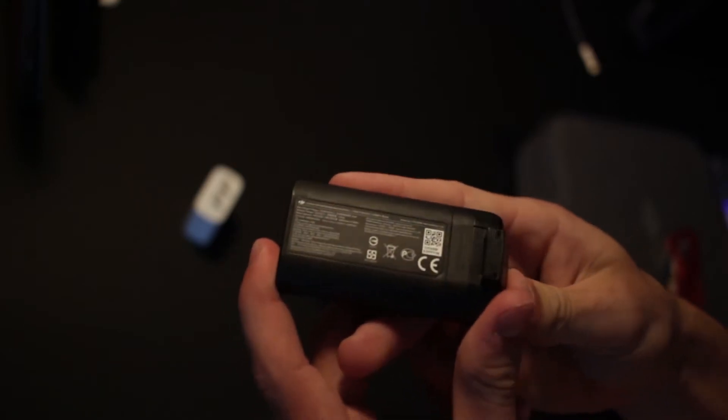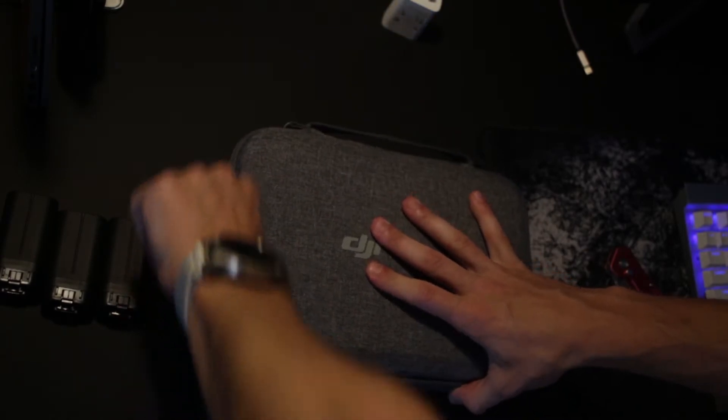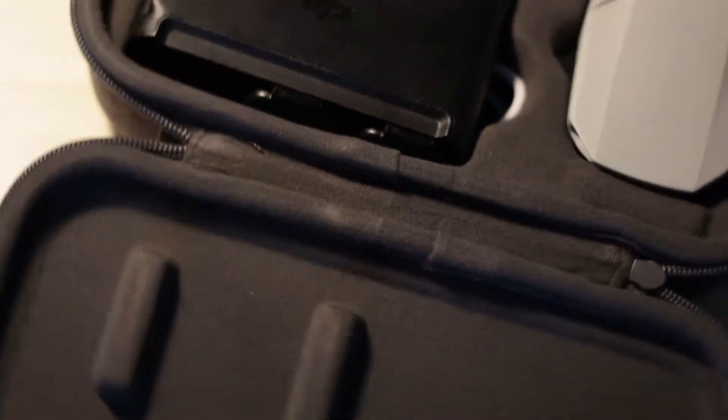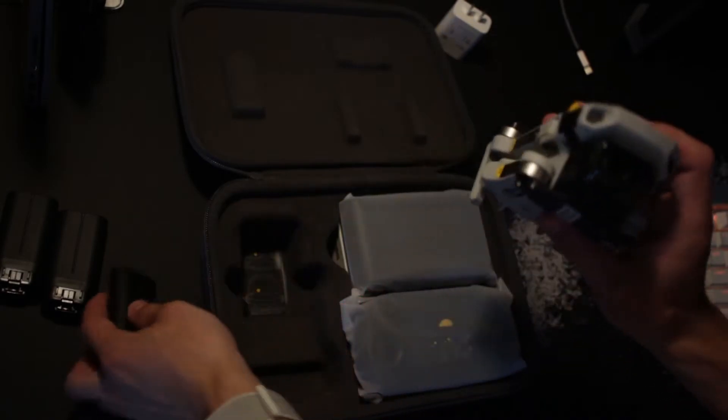And we got the batteries here — feel free to pause the video to look at any of the battery technical specs. And probably what you've been waiting for: we can get this Mavic out of the box. This is a nice hard shell but padded case, and we have the drone right here. This thing is super small and light — it almost feels like the battery is heavier than the whole drone.